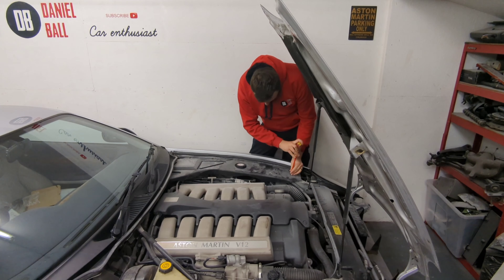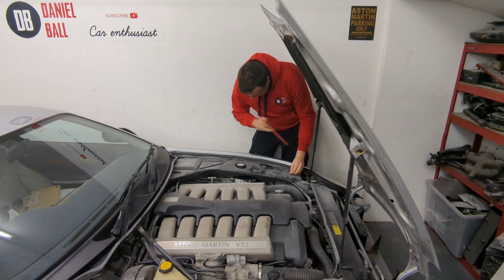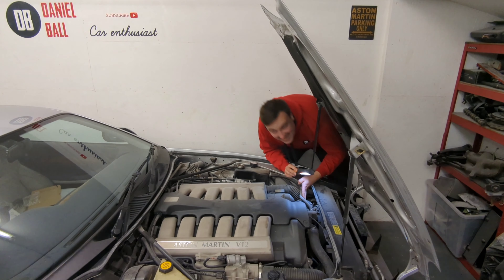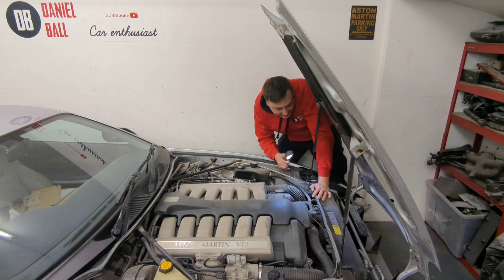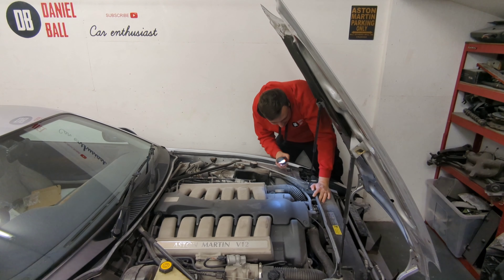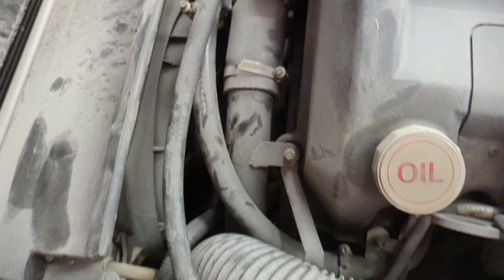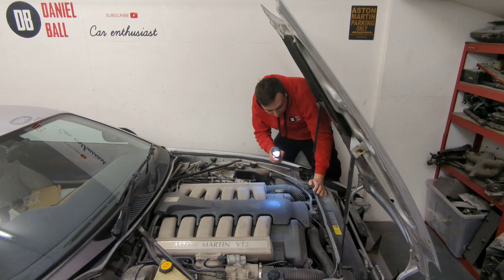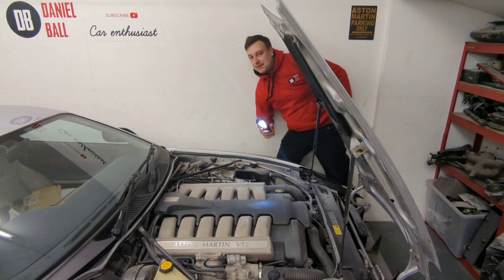First off, I'm going to remove this panel here so I can get to the header tank better. I can't see any signs of leaking at the back of the engine — nothing appears to be wet, everything looks nice and dry, all the hose clips look really good. I think they're stainless steel clips. The hoses look in good condition from what I can see. So I'm going to look at the front of the drain now.